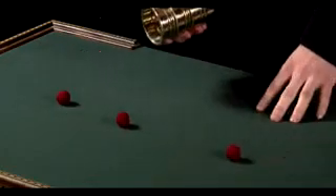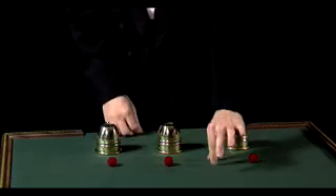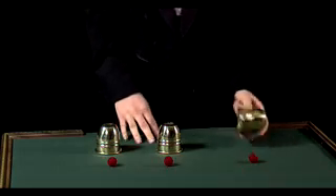One more interesting thing about the cups and balls is this. With those three balls, we can actually grab a fourth, which you can't see because it's invisible. We'll put it on top of the cup, and we'll put the other cups on top of that.